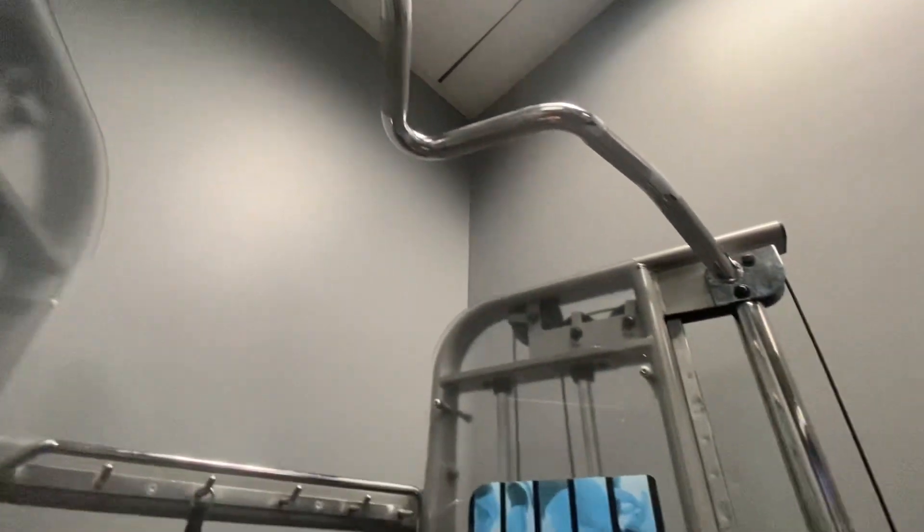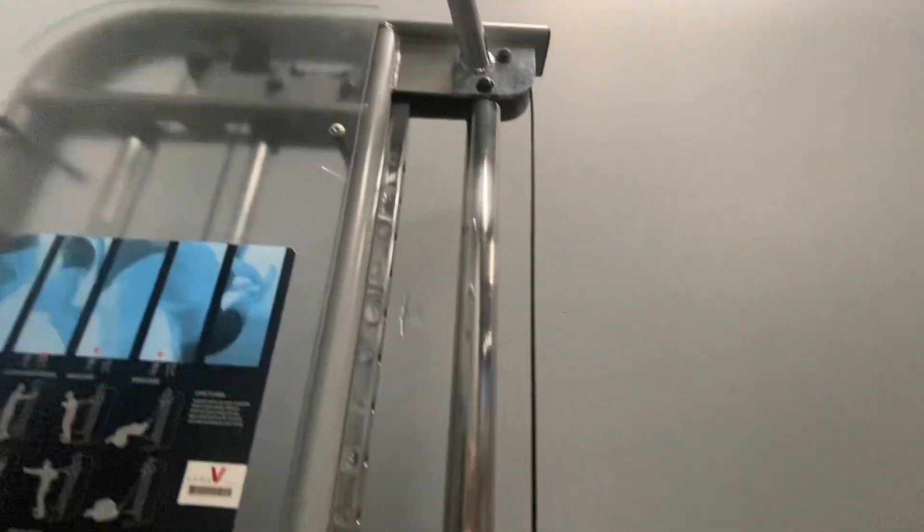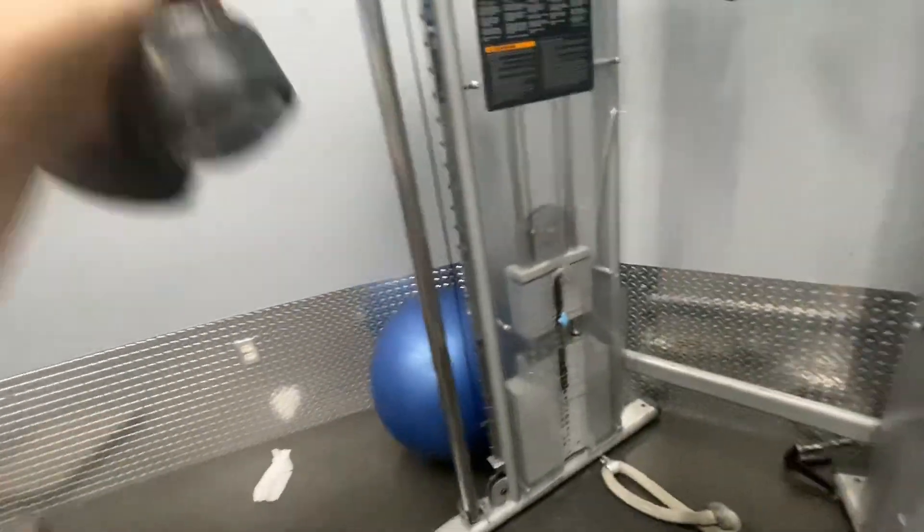I typically tend to focus on biceps, triceps, and shoulders. It also has a pull-up bar. It has a row of hooks in the back where you can hang all of your different exercise accessories. My favorite feature is definitely the adjustable cable, because it does allow you to train from any angle.